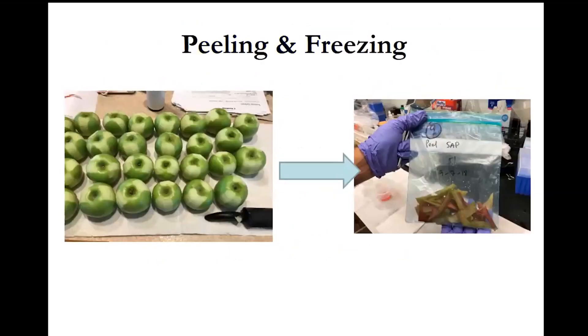Then we peel each fruit. We take two pieces of peel on opposite sides as shown here, using a regular kitchen peeler. Take one piece from the stem end to the calyx, then go to the opposite side for another piece. In our research we took two pieces on each side, as we saved an extra piece for freeze drying to look at peel nutrient levels in the dried fruit.